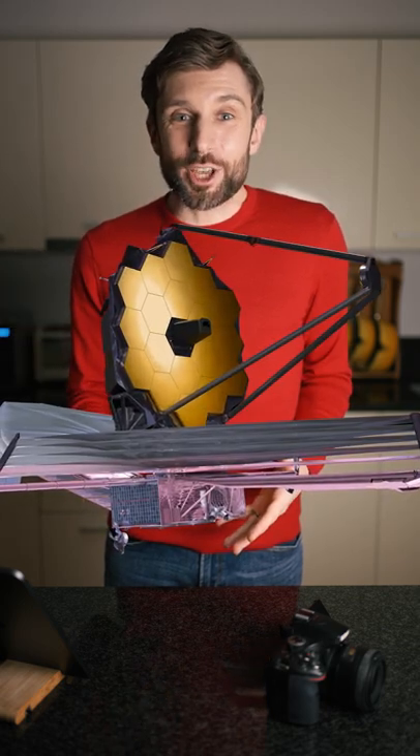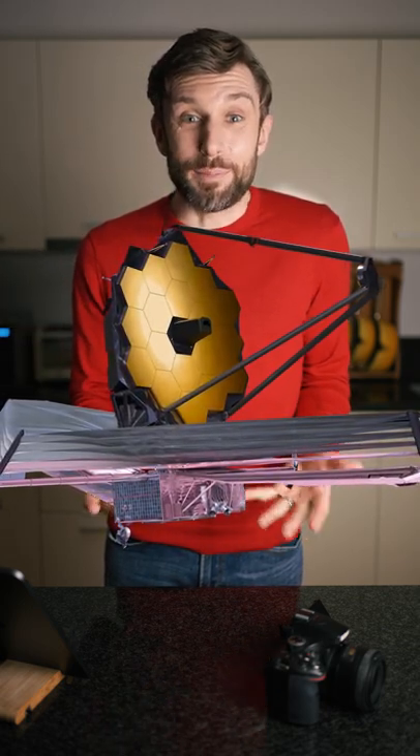NASA's new James Webb Space Telescope has beautiful gold hexagonal mirrors. But why are they gold? Let me explain with this spoon. It's gold-plated, and it's not just bling.